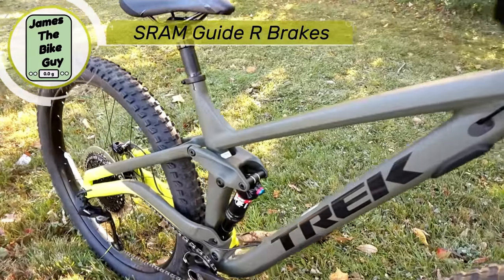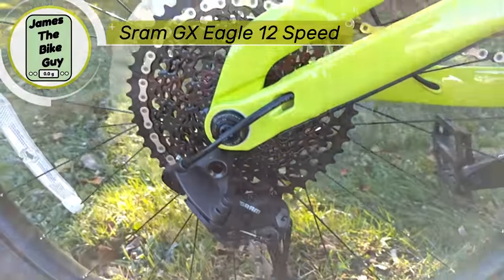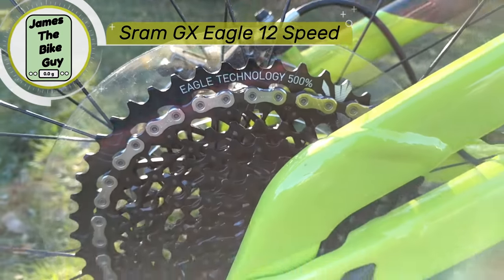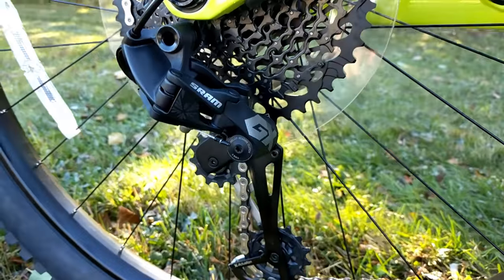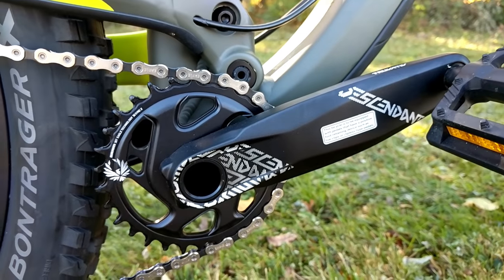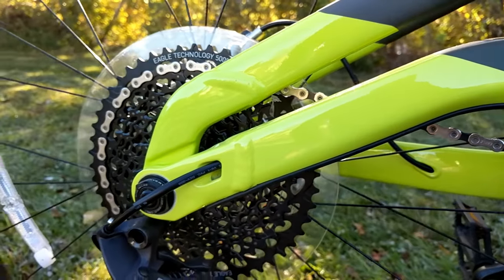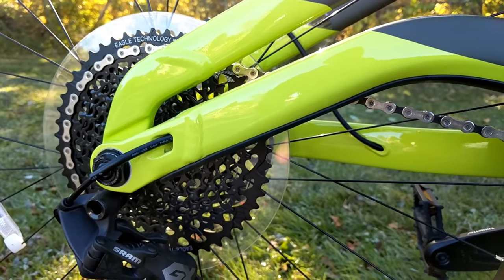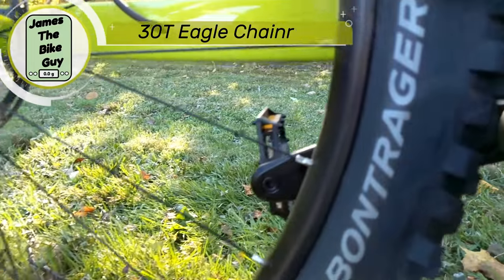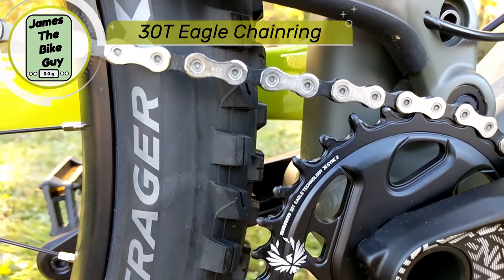It's also going to be running SRAM's GX Eagle — 12 speed with 500% range. It's a great groupset, set up with a Truvative Dissident crankset. This 12 speed drivetrain is going to give plenty of climbing capability, but you're not going to run out of any speed going down the trail. They've got it set up with a 30 tooth chain ring up front to keep it able to climb.